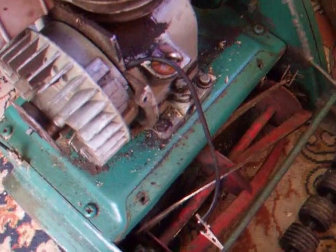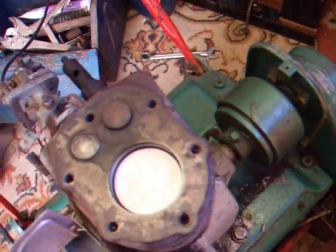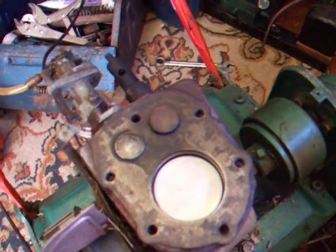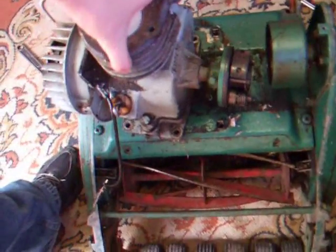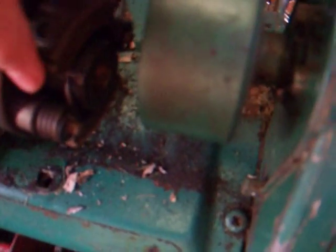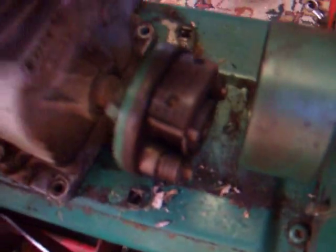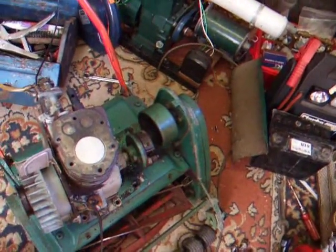Well, the whole clutch assembly slides out. The engine's free off the deck now — the clutch just pulls out. Basically what the clutch does is: when the engine is revving up off idle, these just flick out a little bit and engage. So I didn't even have to take the actual main clutch assembly off, which is good.